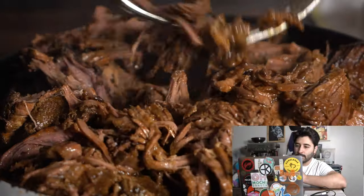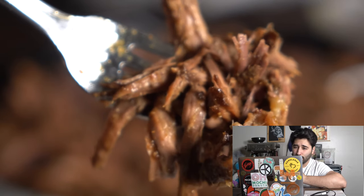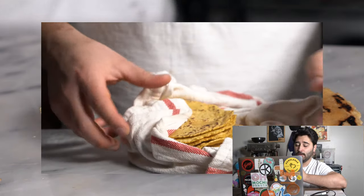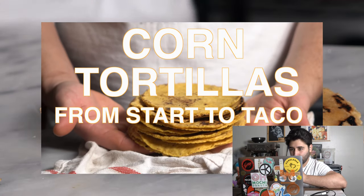There you go! I hope you guys really enjoyed this. It's like a Sunday tradition back where I'm from in South Texas. This is a really simple recipe — let me know what you think. You can also find the tortillas from scratch video on my channel; I'll put a link down below. Go ahead and make your own barbacoa tacos.